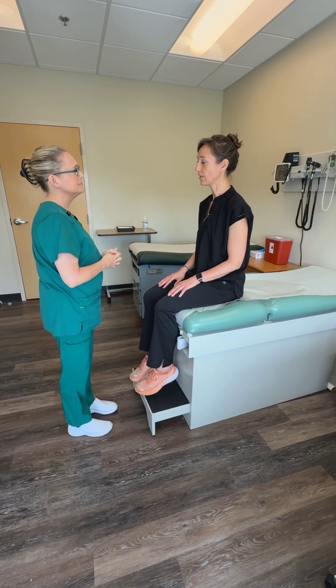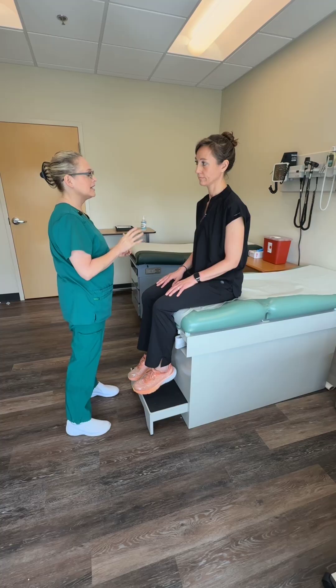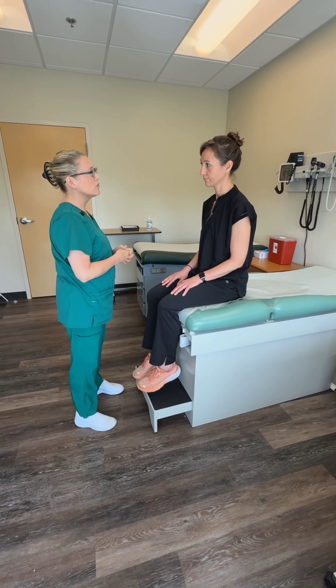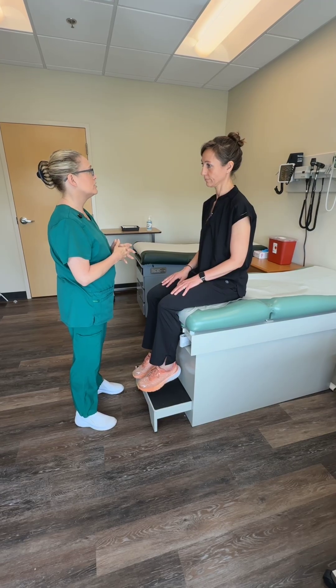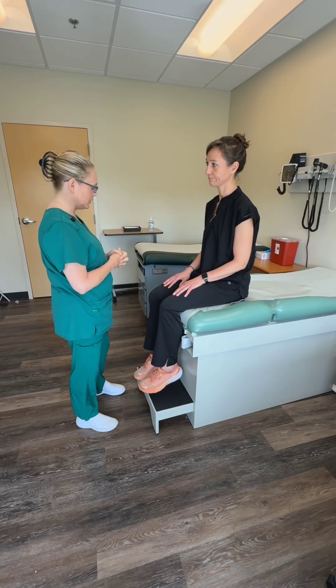Do you have any overall pain? No. More specifically, have you had any pain or are you having any pain in your joints? No. Have you noticed any stiffness or limited range of motion movement in your joints? No. And have you had any pain in your muscles? No.